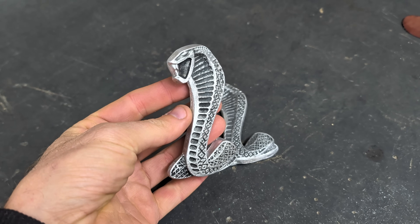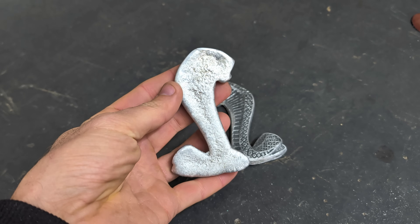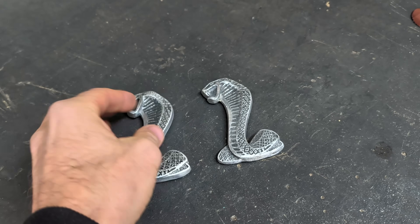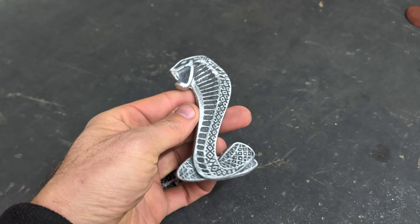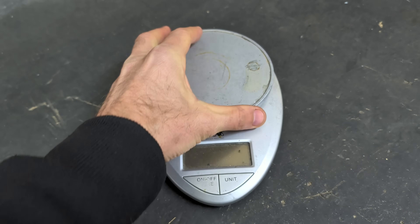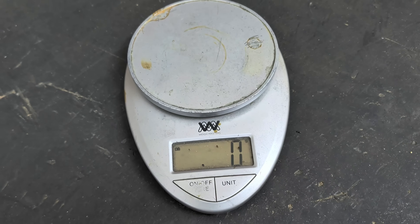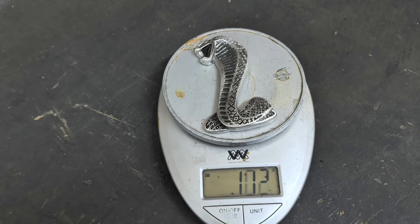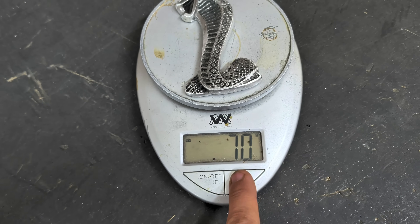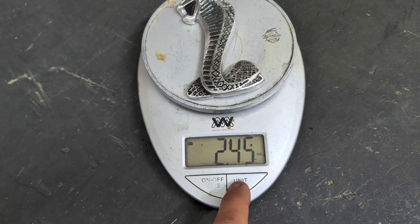Alright guys, here we go — they are both done being wire wheeled and they look fantastic. I definitely think they look better with the contrast, but I still like them without it. Definitely let me know what you guys think in the comments below. But most people want to know how much one of these will weigh, so I'm pulling out my scale to find out. One of these aluminum Cobras weighs 70 grams, which also equates to 0.70 kilograms and 2.45 ounces of aluminum.